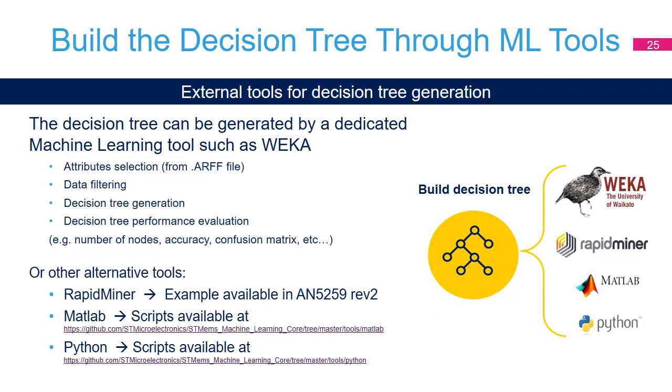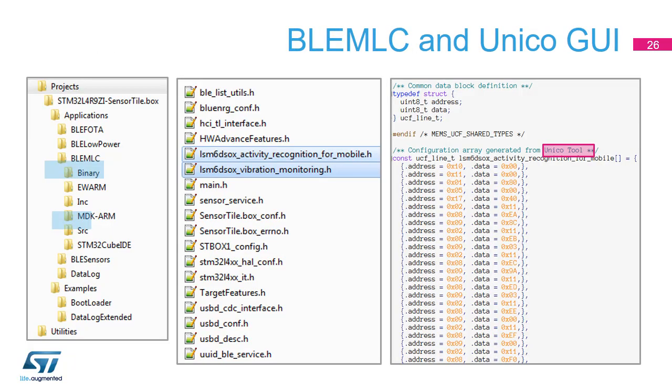Alternative tools can be used to generate the decision tree instead of WEKA: RapidMiner, MATLAB, or the Python library. Please use the link shown in the video to download the one you prefer. Unico GUI, by importing the output from WEKA or other tools, can save the .h file with the corresponding program necessary for the machine learning core to operate.